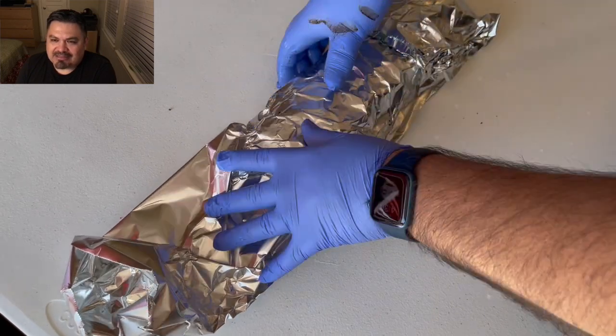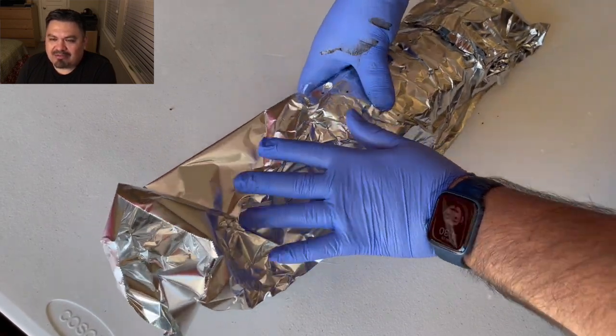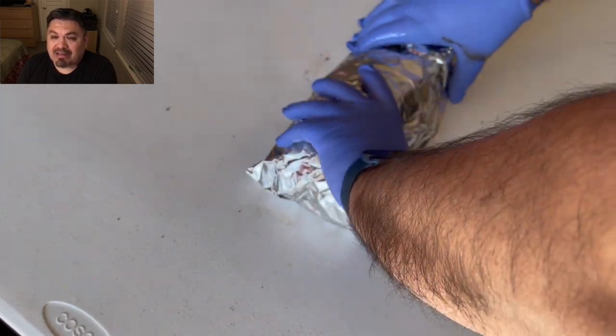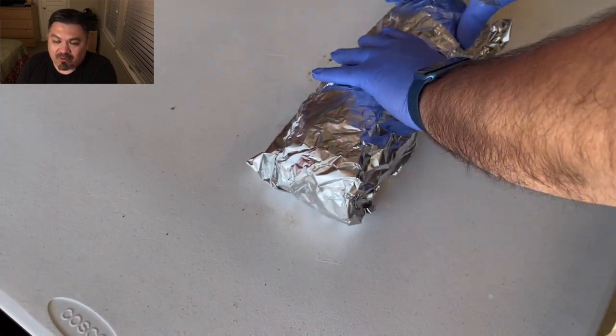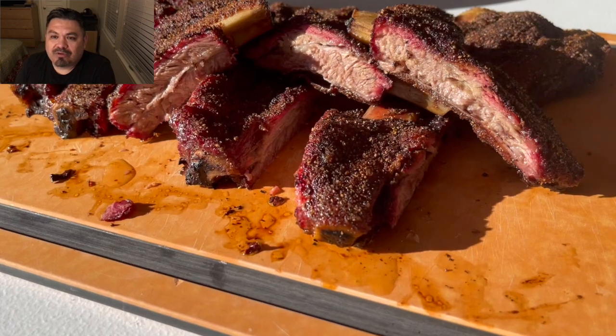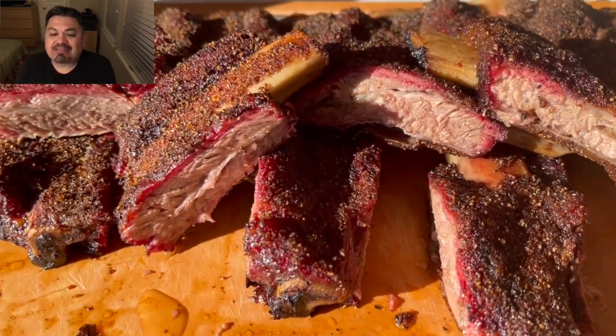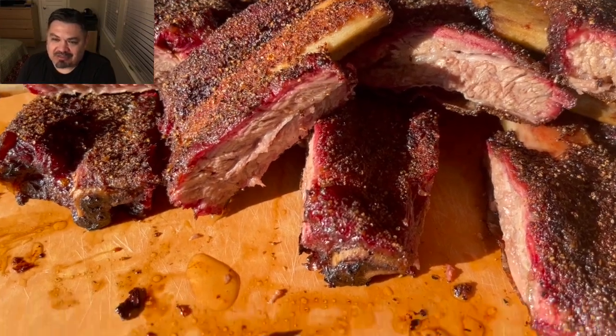It's just a simple wrap. I'm going to put them in a foil tray into the microwave and rest them for an hour or two. Guys, here is the finished product — and I'm going to tell you, this is not the last time I do these.